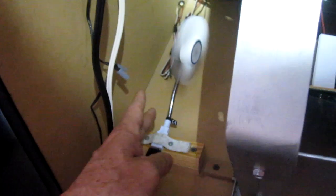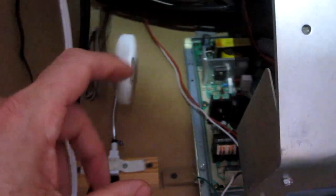Here it is running. The idea is to get some airflow inside this arcade CRT monitor. Now that these things are getting very rare, I figure a little bit of airflow in here is better than none. Try to keep this thing running.